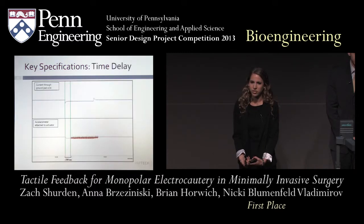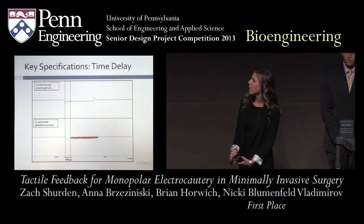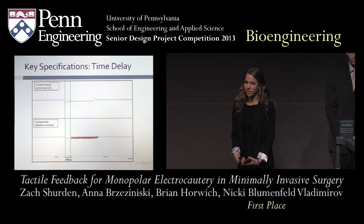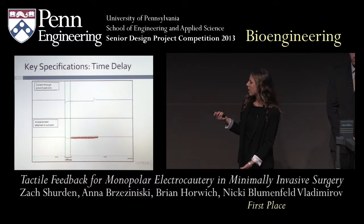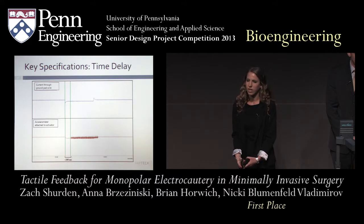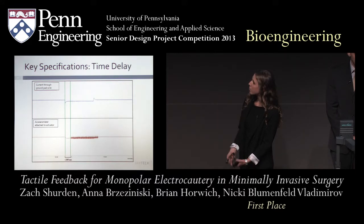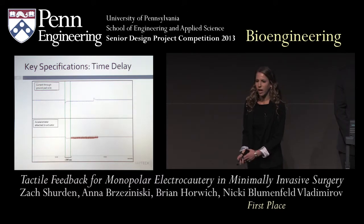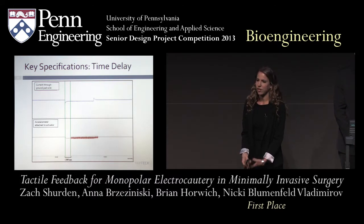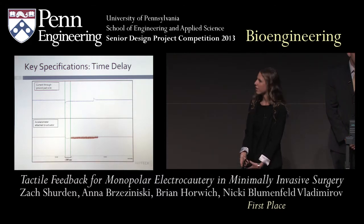Here is a sample graph showing how we calculated the time delay. The two plots are plotted simultaneously on the same time axis: the upper blue plot shows the cautery actually coming in contact with the tissue, while the red plot shows the oscillations of the actuator. The first green line at the blue divot shows when the tool first contacts tissue; the second green line shows when the actuator starts vibrating. The difference between those two lines, averaged over many iterations for both cut and coag modes, was about 200 milliseconds — right at the lower bound of human perceptibility for a delay.